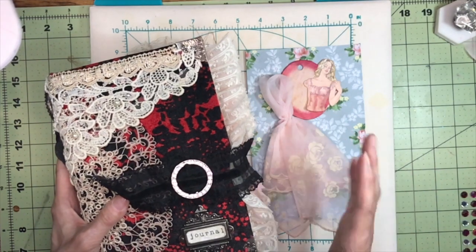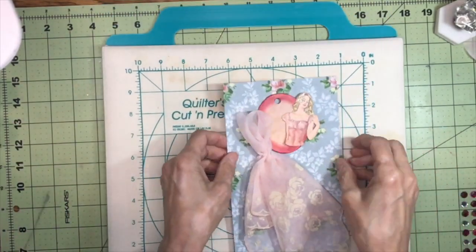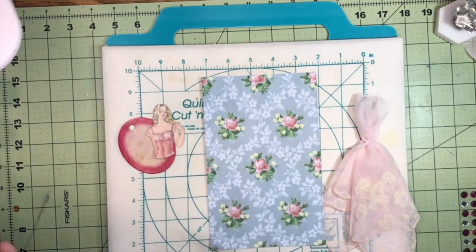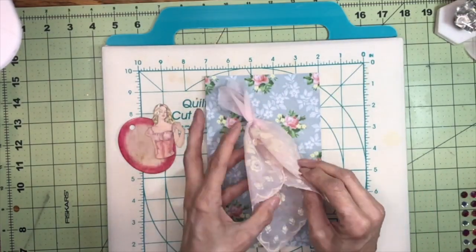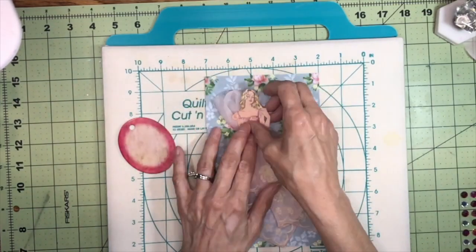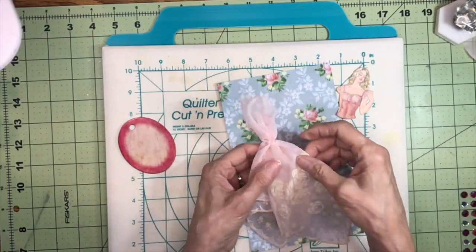I wanted to do another little paper doll type thing, but this time using part of a hanky. I have this piece of Tim Holtz torn wallpaper fabric and I'm using it instead of one of the pieces in my samples because it has a smaller pattern. I also have this handkerchief — not a whole one, about half — with some raw edges, but I thought it was so sweet and I wanted to put it on this piece of wallpaper.